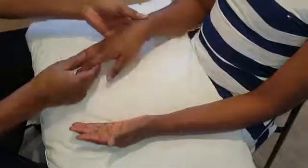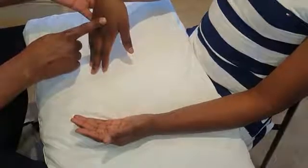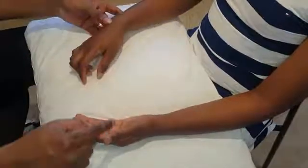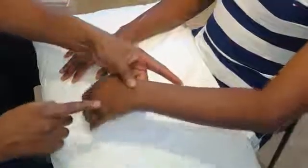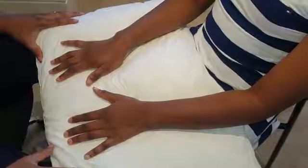For the Phalen's test, people also use the prayer sign, but here we just flex at the wrist and hold for 10 seconds. Any pins and needles? No. What you would expect in a positive test is paraesthesia in the lateral three and a half digits. Check the other side — any pins and needles? No. Thank you — that is a complete normal hand examination.